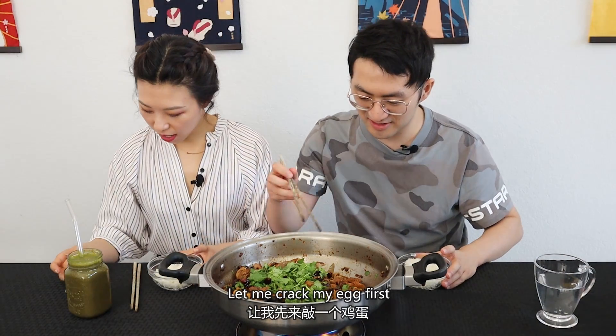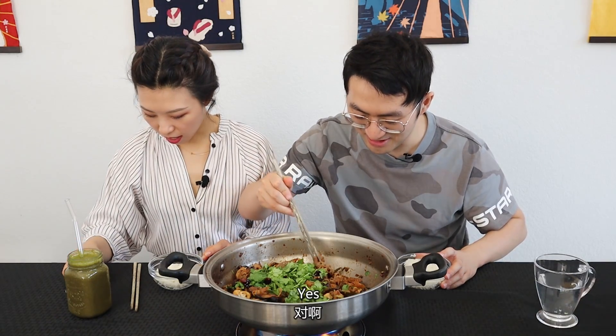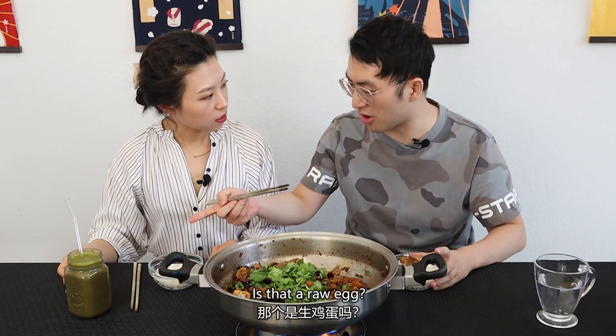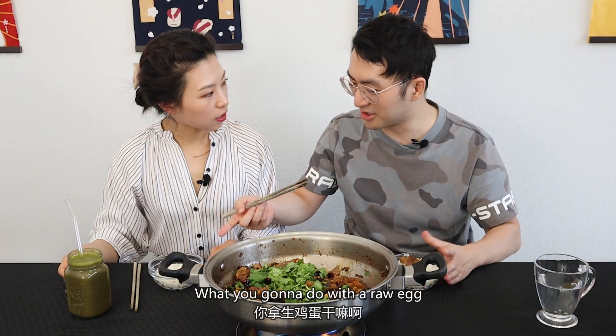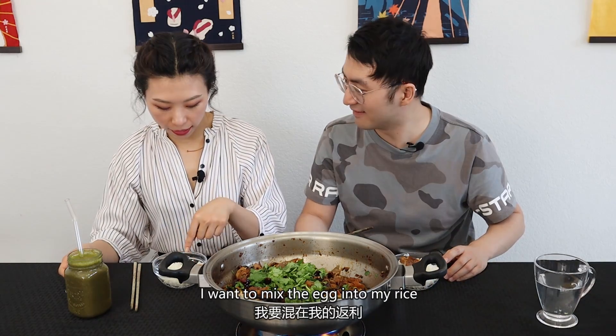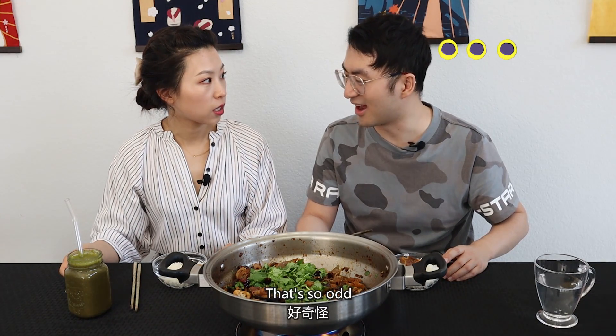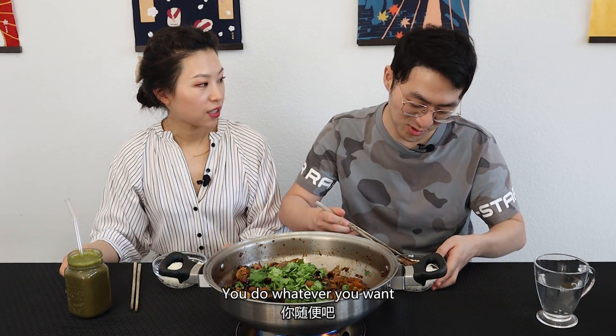Go ahead. Let me crack my egg first. You're gonna crack an egg? What do you want to crack an egg for? Into my rice. Wait, is that a raw egg? Yeah, that's a raw egg. What are you gonna do with a raw egg? I want to mix the egg into my rice and use the heat from the rice to cook it. It's really good. That's so odd. I've never seen it before. Okay, you do whatever you want.